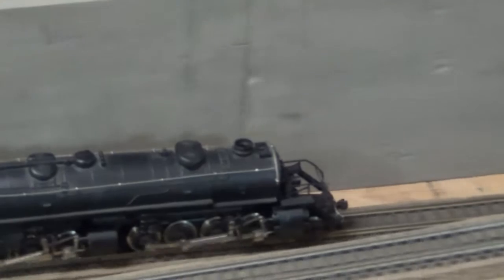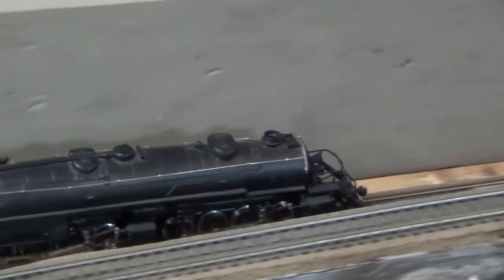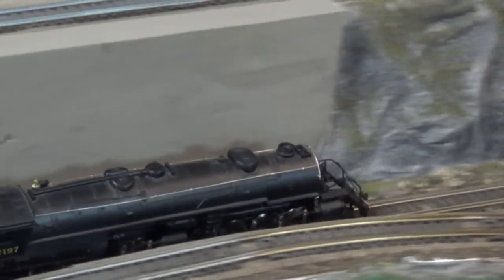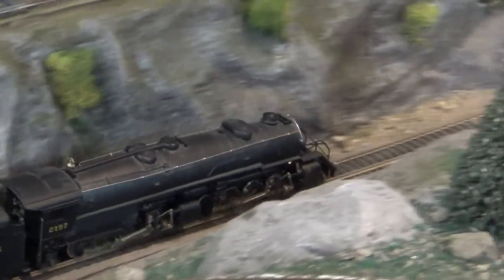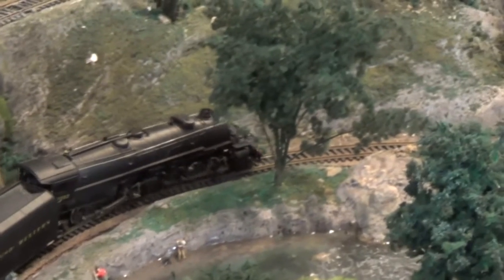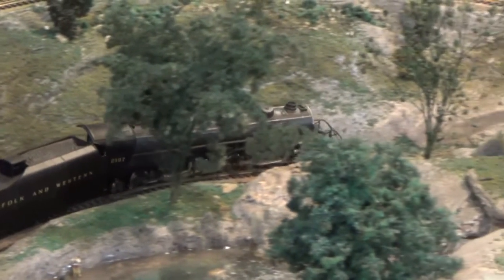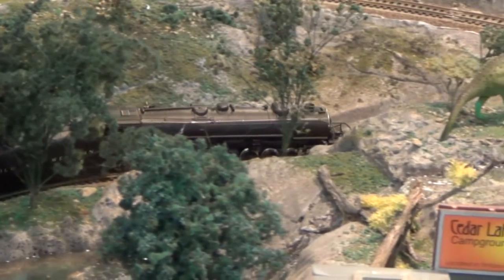Hey guys and gals, as you can see I have my 2882 USRA mallet running. A little bit of cleaning and minor repairs. She runs fairly well. She's very sensitive to dirty track, and because she is so long, she has a hard time negotiating around the 18-inch curves. I guess she won't be running much on this layout, but it is running.